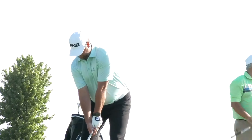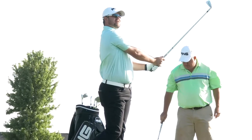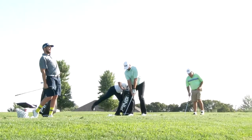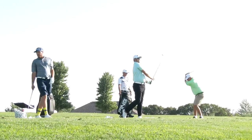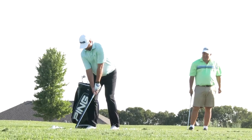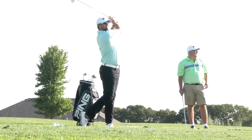Jordan, could you tell us a little bit about what you're playing now and maybe how they differ to the iBlades? I have a combo set — a cavity back in the 3 and 4, then a muscle through 8 iron, and then my 9 and wedge are blades. One thing I really noticed about these is they're more of a blade all the way through the set. However, they're easy to hit. Super soft, and they have great sound to them. And when you do miss-hit a blade, you typically feel it — but with these, you didn't feel it as much, and that was nice.